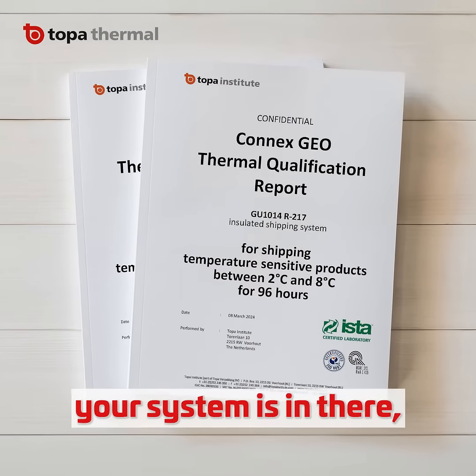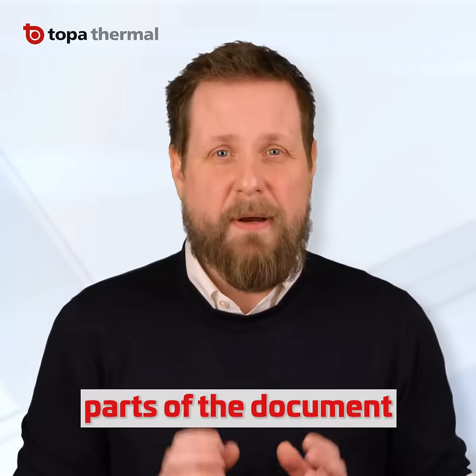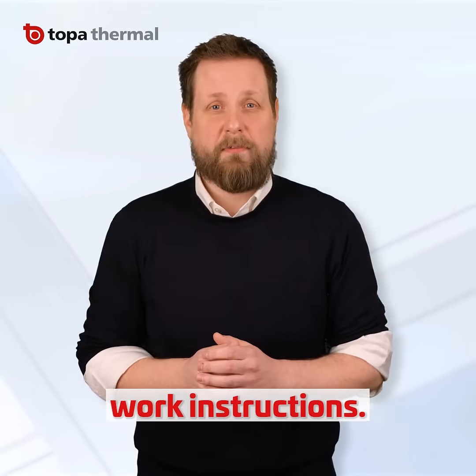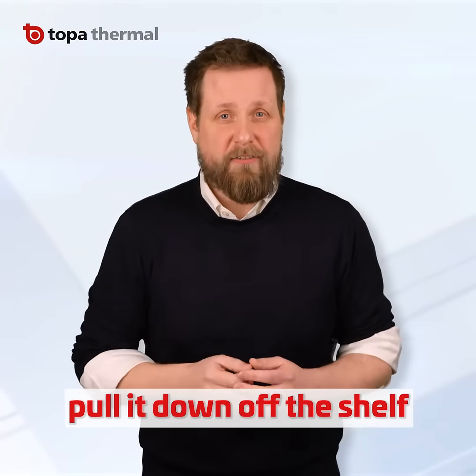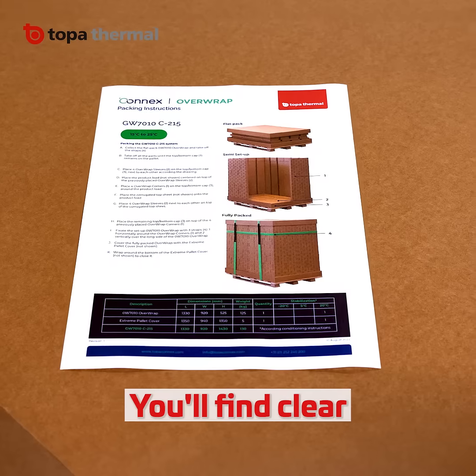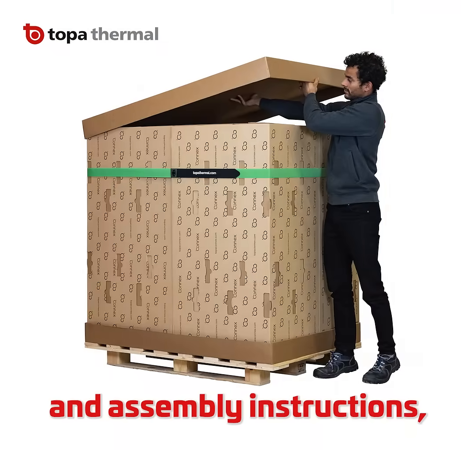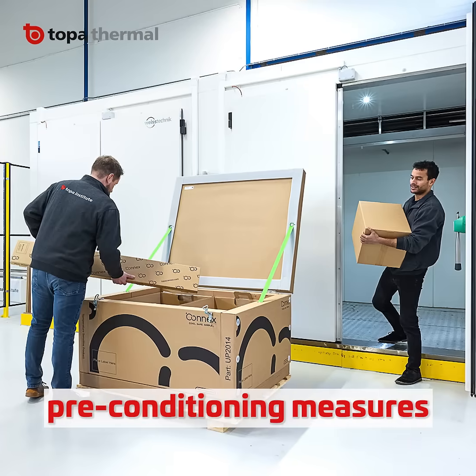Everything you need to know about your system is in there, and many parts of the document can form the basis for your company's work instructions. So if you haven't already, pull it down off the shelf and have a flick through. You'll find clear, step-by-step packing and assembly instructions, as well as any preconditioning measures that need to be taken.